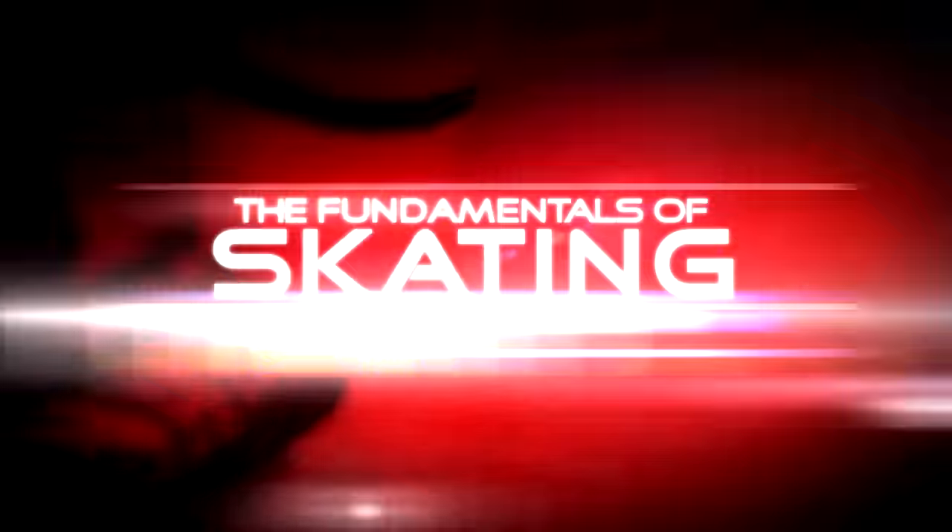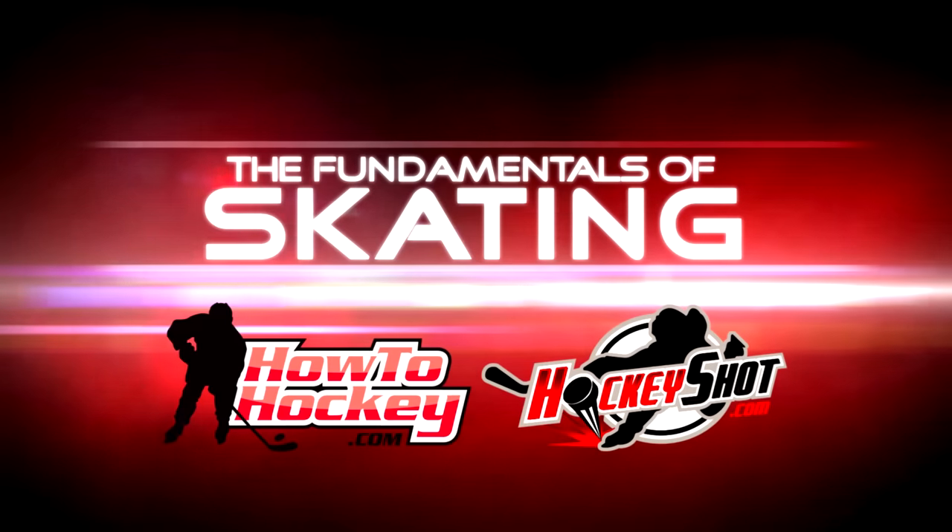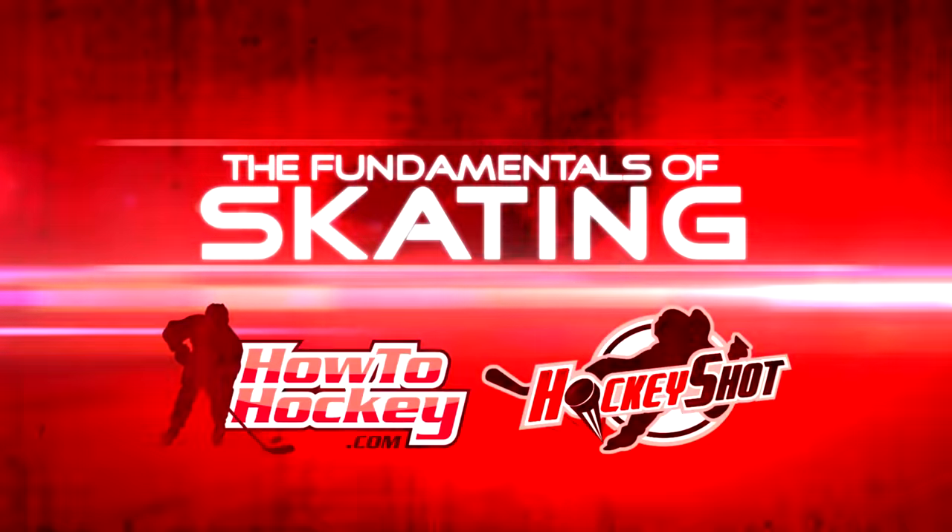The Fundamentals of Skating brought to you by How To Hockey and sponsored by HockeyShot.com. Hey guys, it's Jeremy from HowToHockey.com and Scott from the Science of Skating. In this video we're gonna be teaching you guys transitions — transitioning from skating backwards to skating forwards and skating forwards to skating backwards. We're out here at an outdoor rink going back to grassroots hockey. Let's get to it.